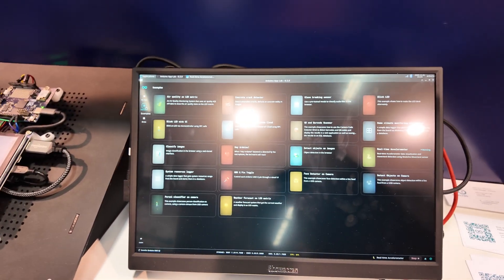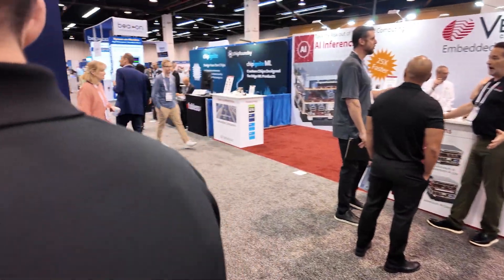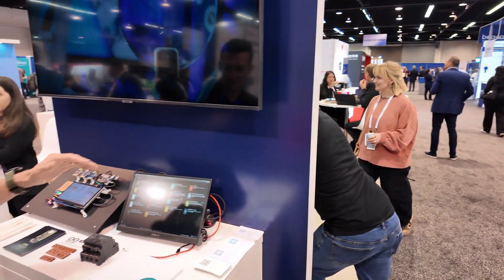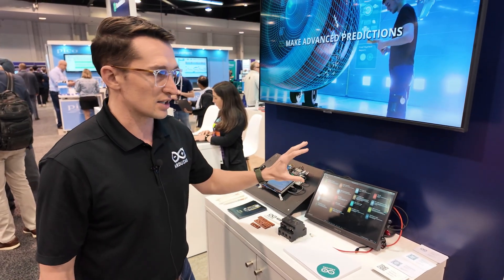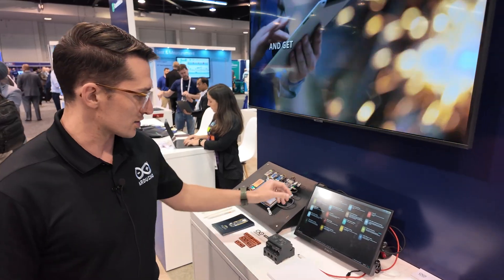If we go first to the examples, you'll see that we have a ton of examples that come preloaded on the board, everything from your standard blink where you get started with your microcontroller, all the way through image classification, facial recognition — everything you want to get started combining your sketches, Python, and localized AI models.